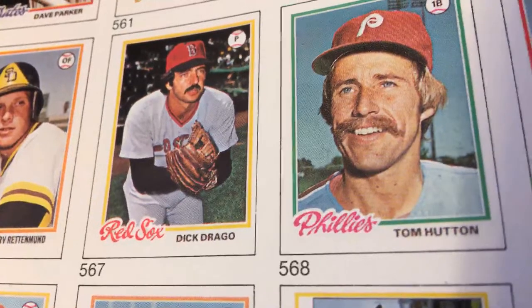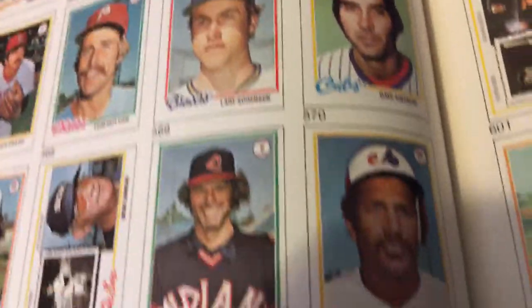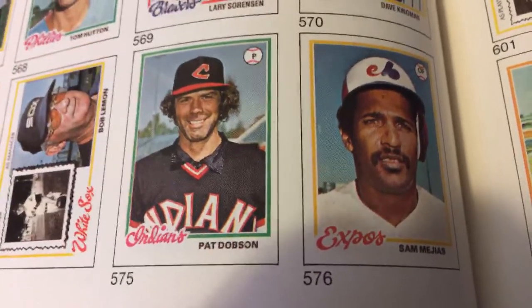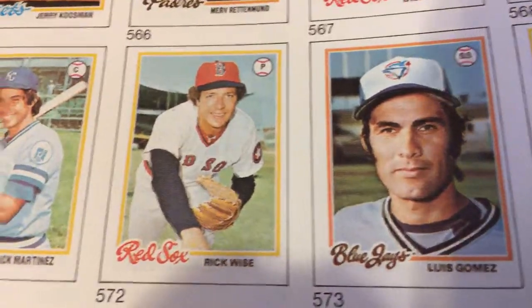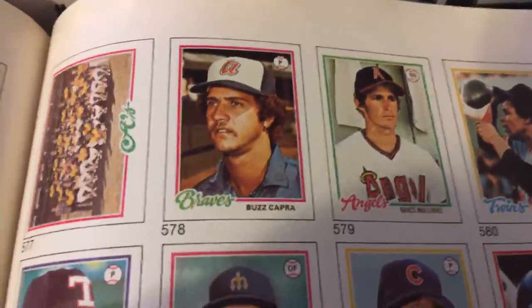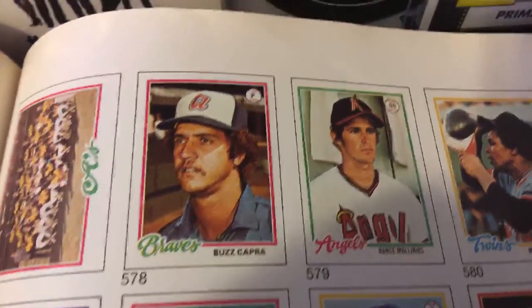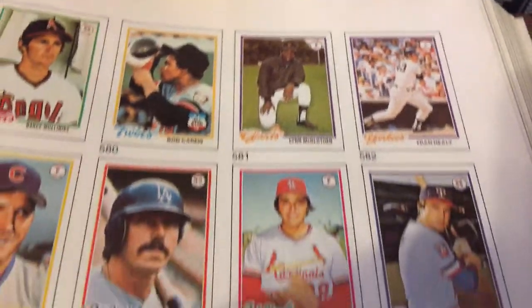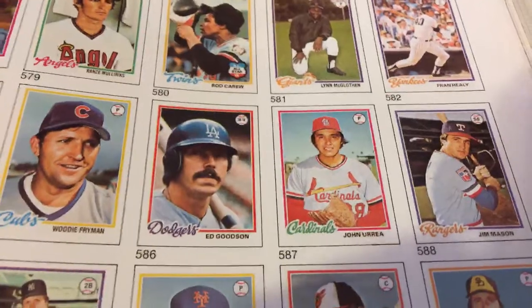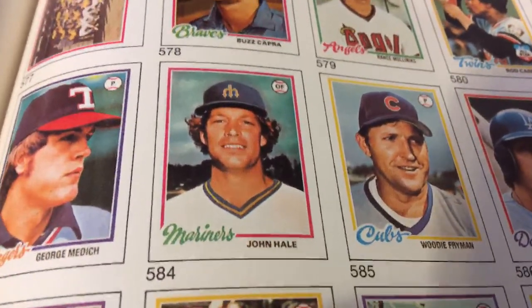Frank suggested showing how I store my cards as a thumbnail — that's an interesting idea. For this baseball card series the thumbnail came to me naturally: take a shot of the front page for the set and add the text, which I still need to do on this one. It's always a work in progress until you get it caught up with the theme of that playlist. John Hale with the Seattle Mariners.